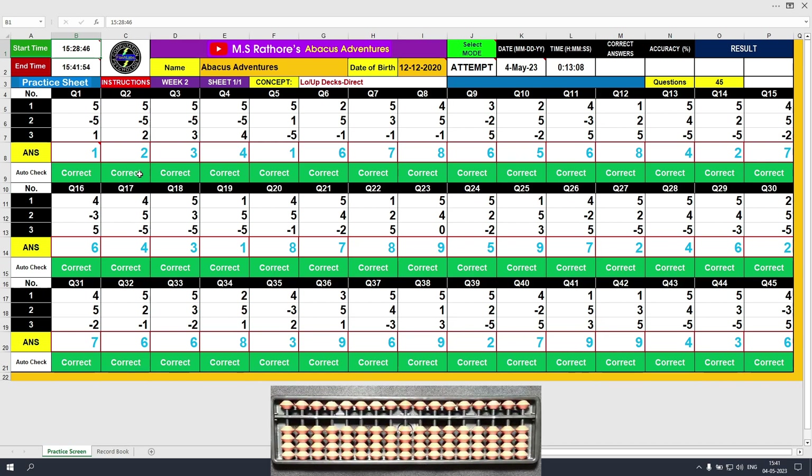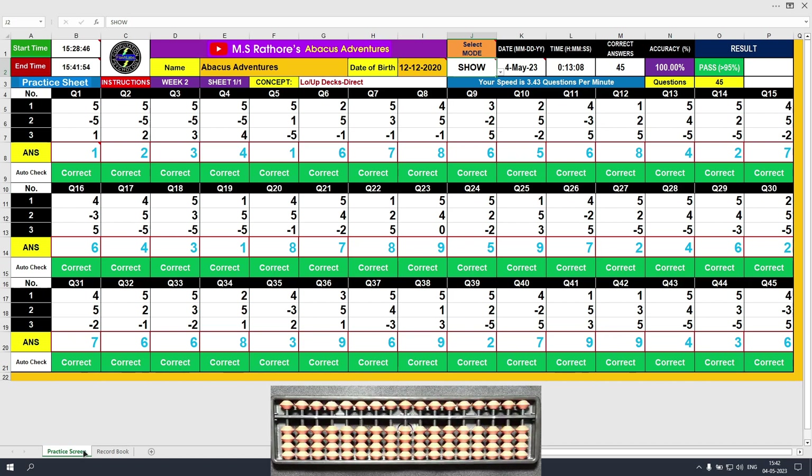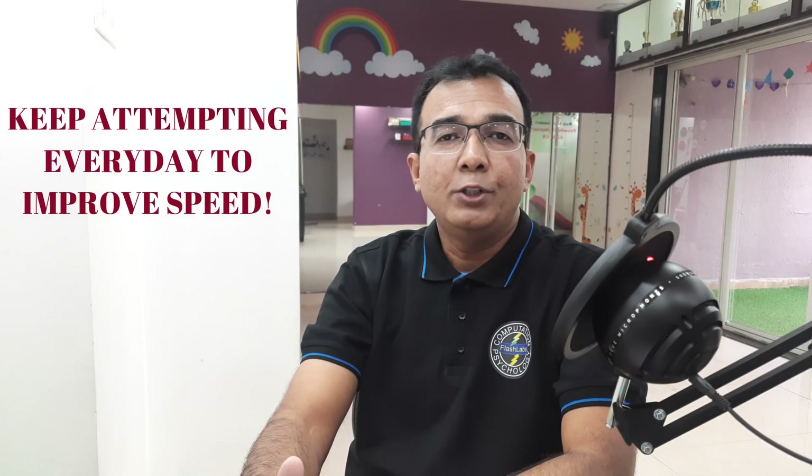Let's see the analysis of our performance now. Let's click the attempt and choose show. I took 13 minutes and 8 seconds to solve this sheet with 100% accuracy, and my speed is 3.43 questions per minute. Let's look at the record book. The first record is here. I want you to practice this sheet again and again to fill up this record book. Let's go back to the practice screen. Let me choose reset now — it will clear all the answers. Then I will select attempt and my sheet is ready for another attempt. Remember, 10 records will make you a master, and 20 records a wizard.